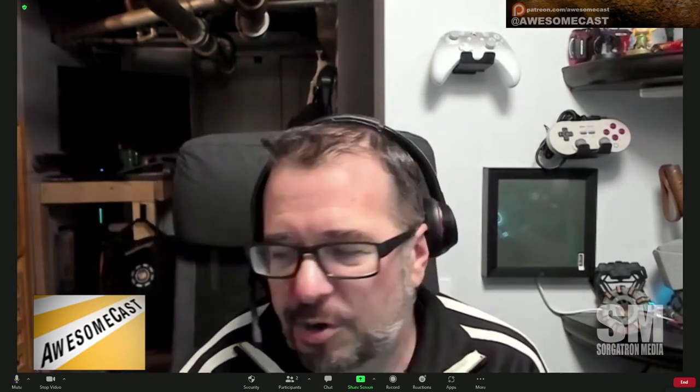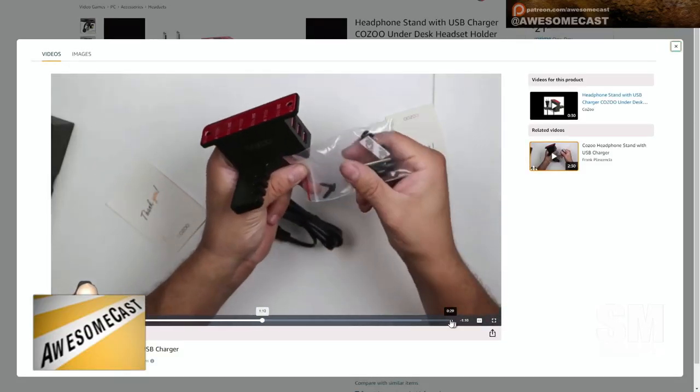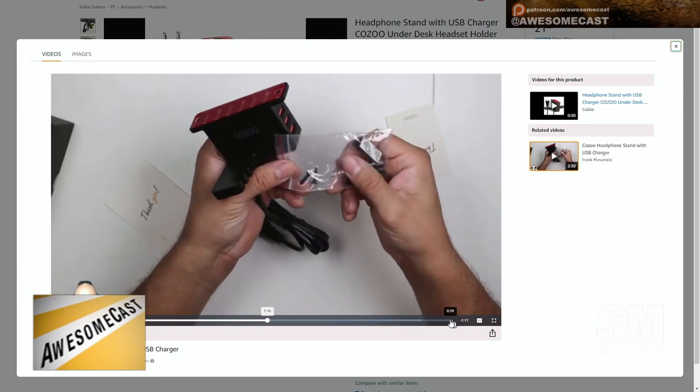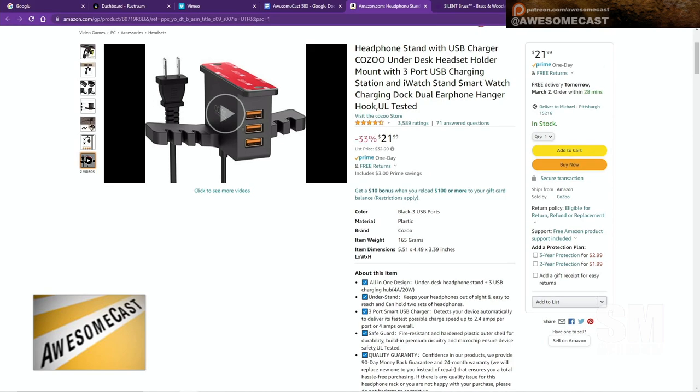I'm thinking headset, phone, those types of devices — not hard drives or anything of that nature. I dig that. So that's the Cozoo — I'm guessing it's Cozoo, C-O-Z-O-O. You can pick that up; it's about $22 over on Amazon. We'll have the link in the show notes as well, and of course those are affiliate links, so we do appreciate anybody that checks through those for a little kickback for the Awesome Cast.